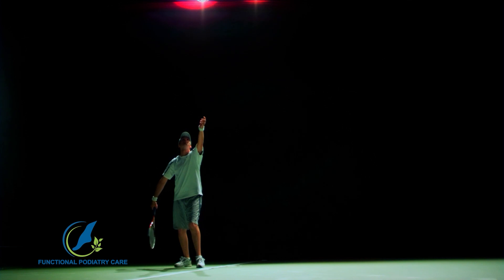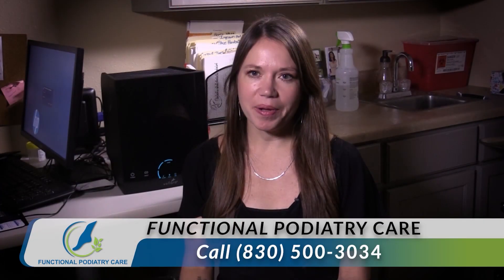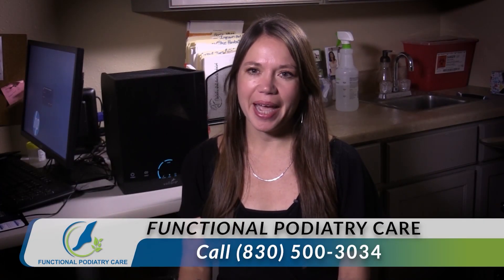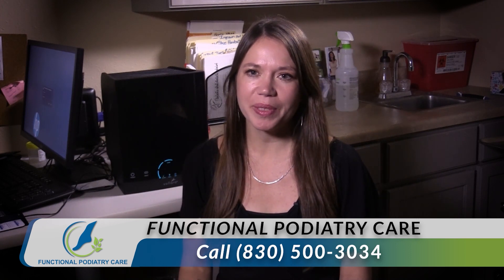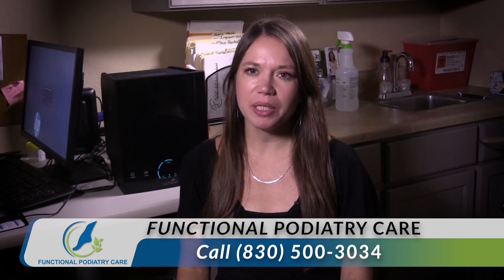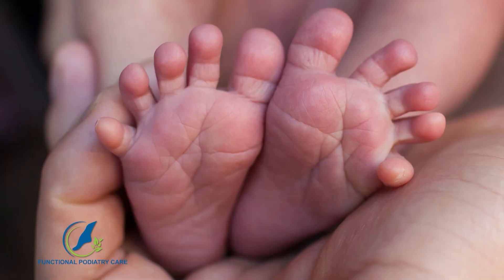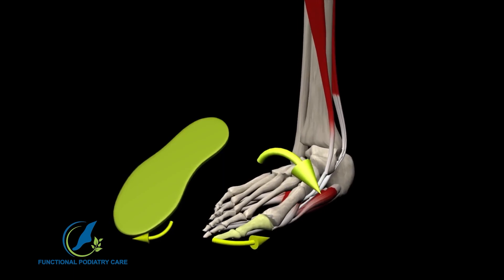You call yourself a functional podiatrist — what do you mean by that? I love this term, and that would be functional podiatrist. I specialize in sports medicine and see so much pain. I truly believe that if we gave our feet the natural health they need and wore proper shoes — and that doesn't mean supportive shoes, just proper shoes — we wouldn't have as much pain as we do.